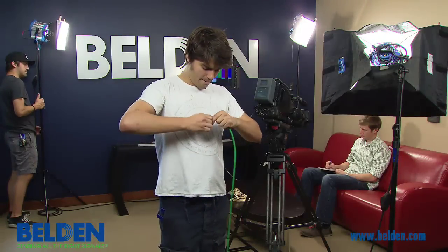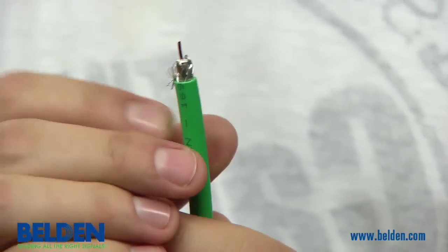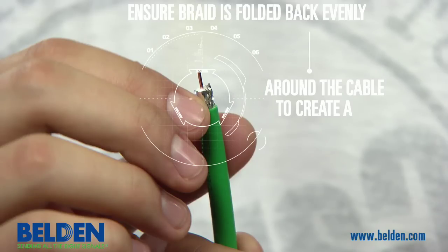Once you have a clean strip, remove the excess from the jacket and begin to fold back the exposed braid. It is important to note that the exposed braid should be folded back evenly around the cable jacket.